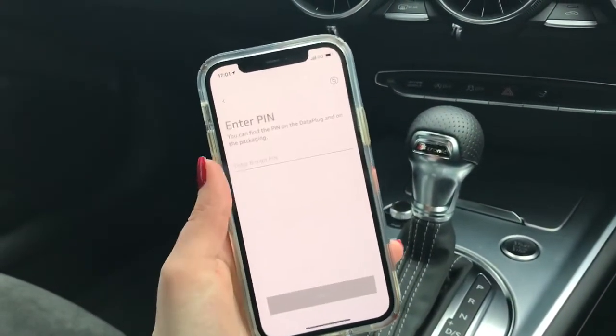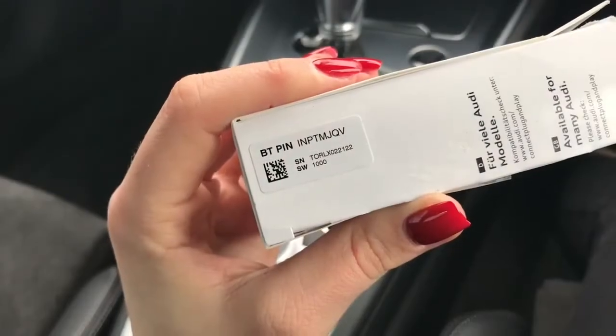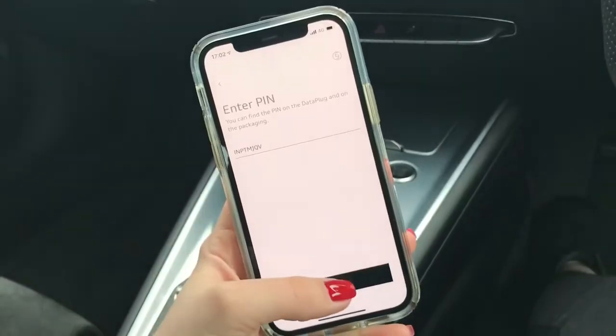The app then requires a pin number which is used to finish registering your account. The pin number is located on the side of the packaging for the Audi data plug.